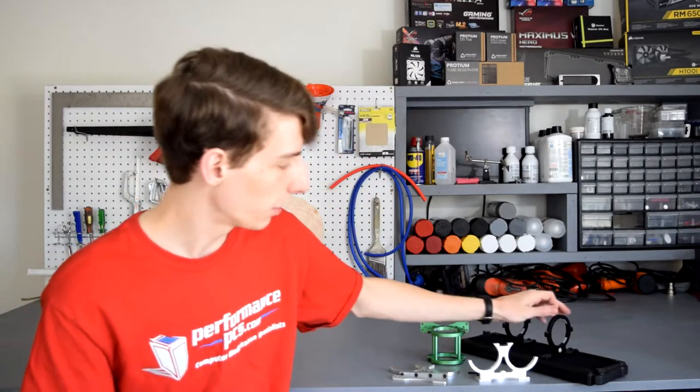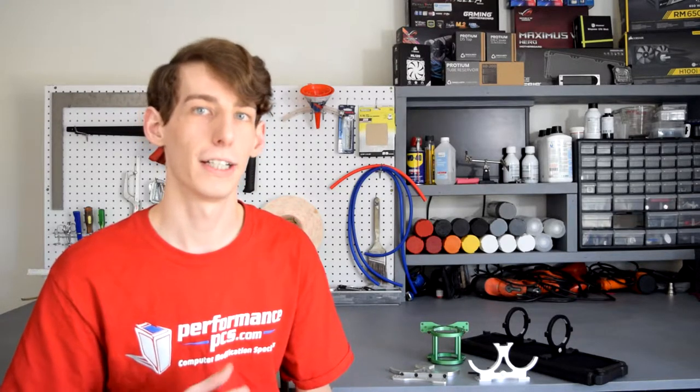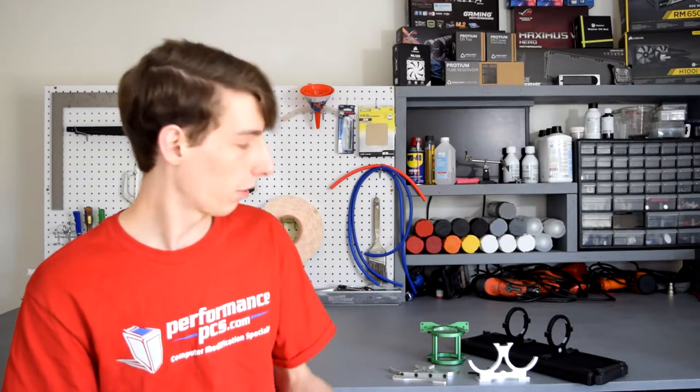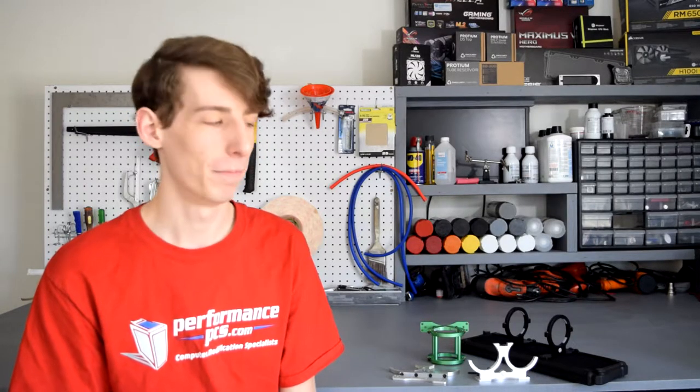These are actually just five millimeters and you could get them a little bit longer, but the five millimeters hold it plenty fine just directly to the radiator. Just keep that in mind when you're piecing everything together — you might need some different size bolts than you normally have. You can find a lot of those at your local hardware store, and we also sell them — I can link them below. Make sure you have those on hand because otherwise you're going to have a hard time mounting everything.